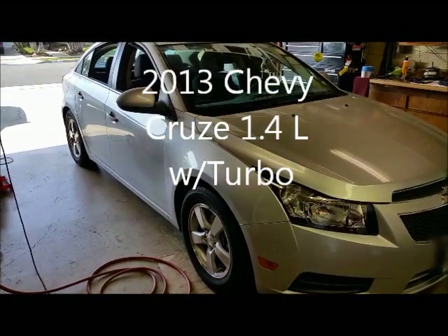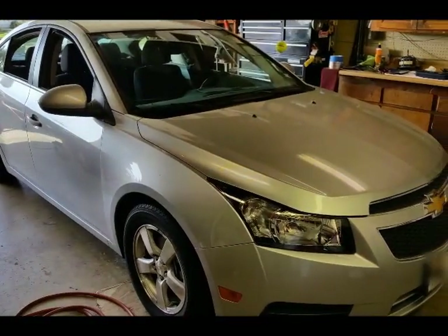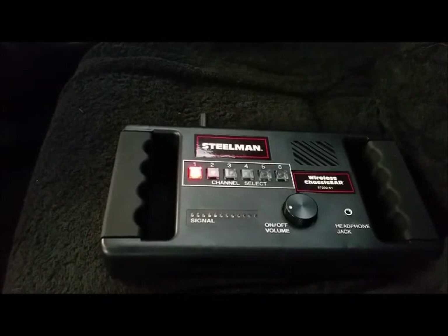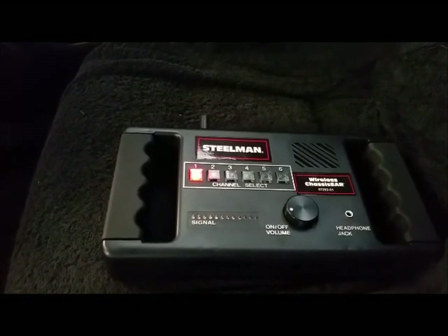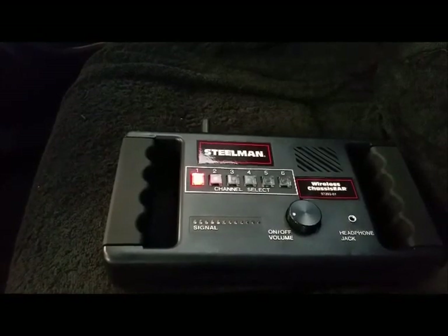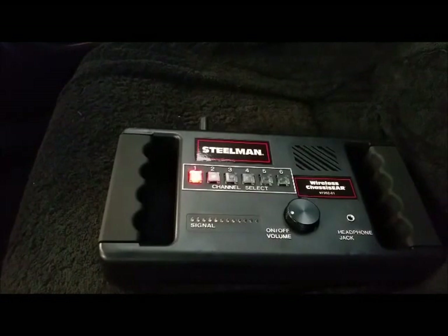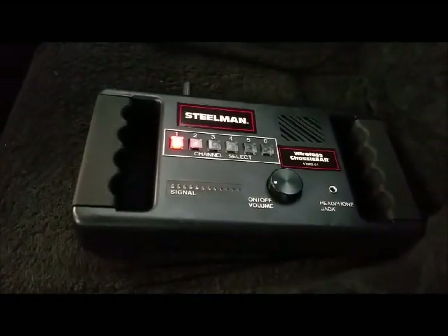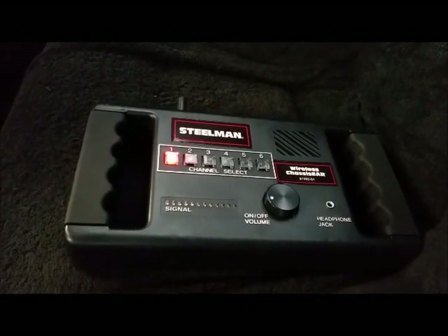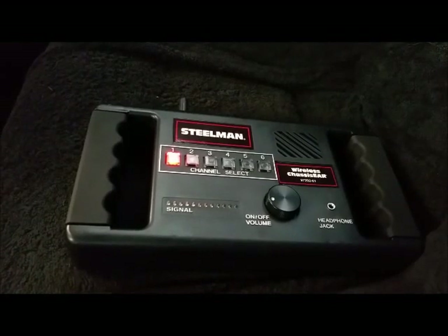2013 Chevy Cruze 1.4 liter turbo. I'm checking out the chassis to see if I can fix it. A couple weeks ago I started getting a growling sound in the front end — sounds like a wheel bearing. I could not tell which side it's coming from. I'll put a link to a video where another guy recorded the sound I'm hearing. I'm going to try this Steelman out here and see if I can hear which side the growling or wheel bearing noise is coming from.